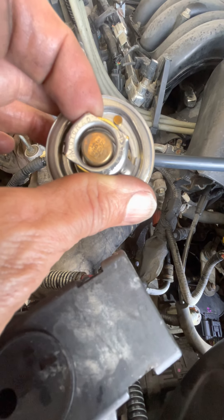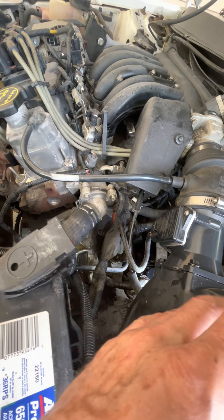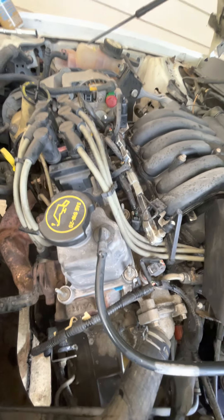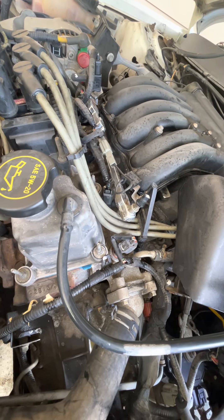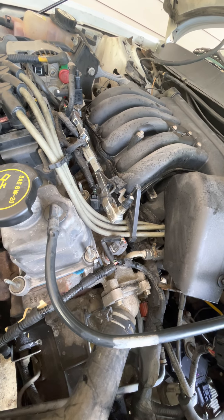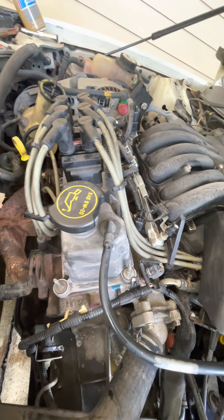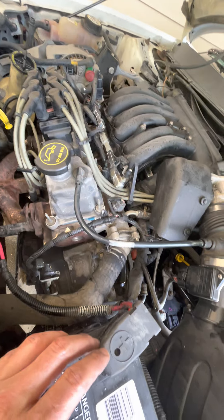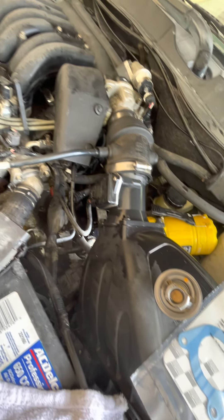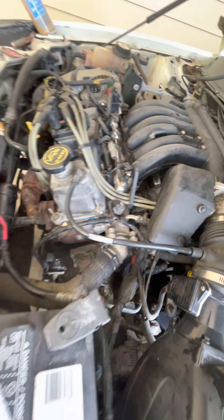It should say 190 degrees — so 190 right there. Now the thing with the thermostat is some people think, well, I want the engine to run cooler, so I'm going to run a cooler thermostat — 165 or 180 — and then my engine will run cooler. Well, that's not a good idea. The engine is designed to burn fuel at a certain heat, and the catalytic converter, the oxygen sensors, the plugs, and the whole engine is set up around certain temperatures. Opening up at 190 degrees is important — it helps the fuel burn efficiently and it improves your gas mileage.